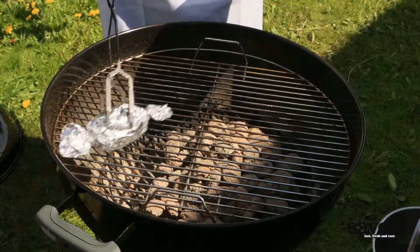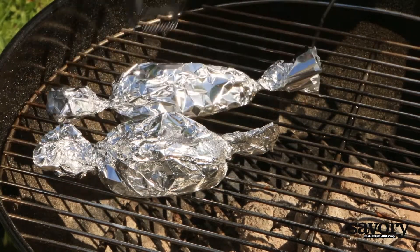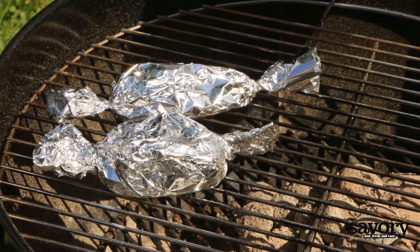Set your grill to medium-high heat and place each packet on the coolest part of the grill. Cook the fish for eight minutes or until the flesh is opaque.